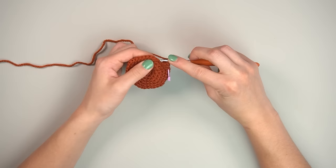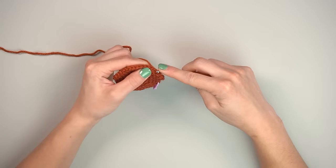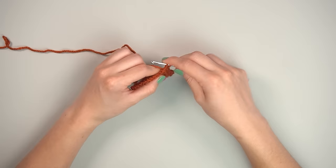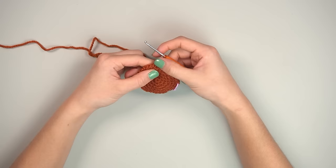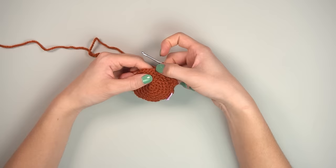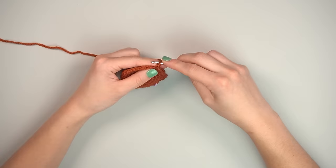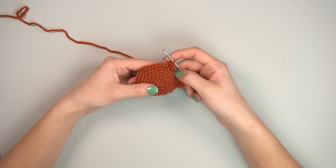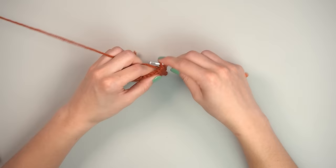Continue by going into the next stitch over — that's where we came off. Single crochet five stitches, going back into both loops now, not front loop only: one, two, three, four, five. Now for the other ear: in the front loop only of the next stitch, place a single crochet, chain two, and in the second chain from the hook make another stitch. Then single crochet the rest of the way back to the stitch marker.